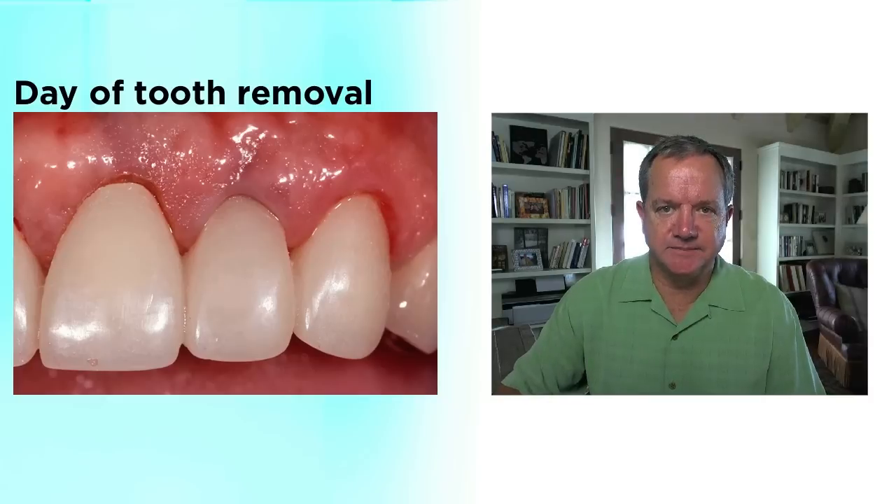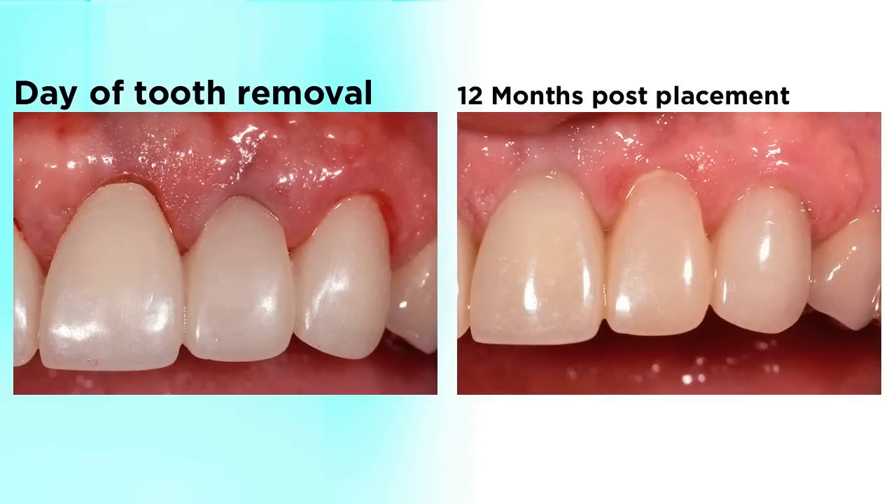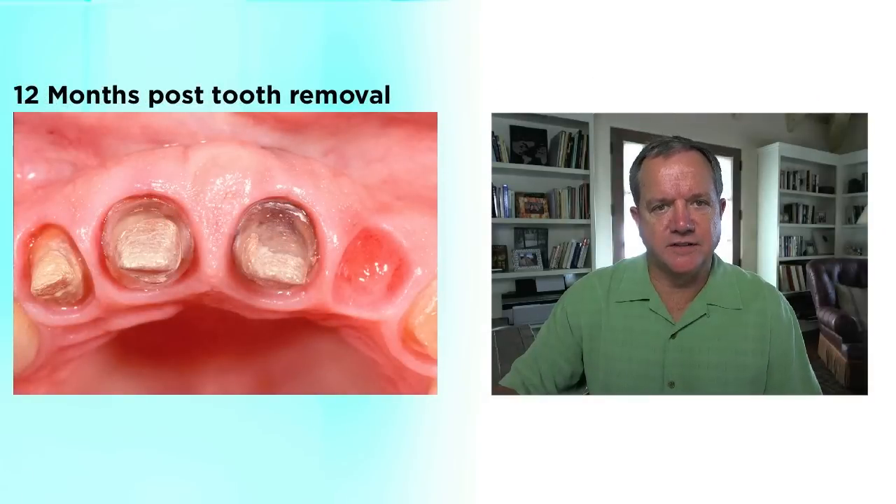Here's my temporary that was finished using the relining and margin trimming techniques I'm going to show you in just a minute. Here it is 12 months later. In this case it didn't even come loose the whole time — it was cemented with Caulk Fynal, which is a reinforced ZOE cement that retains temporaries very nicely. We take it off, and this is what I wanted you to see: it hasn't been off in 12 months, but take a look at the tissue health around the cuspid, the centrals, the lateral incisor. Also the bottom of the pontic has healed very nicely because all of them were finished very smoothly and they also fit very well.